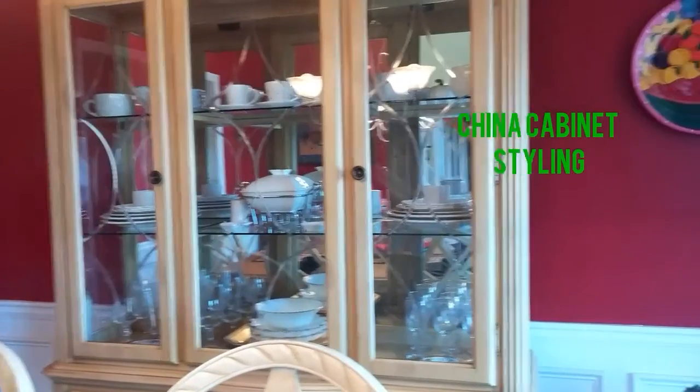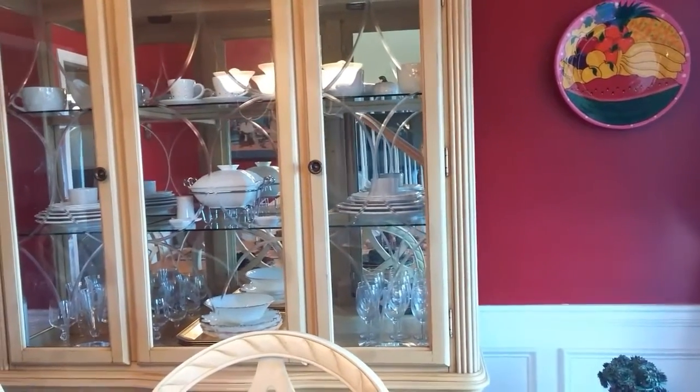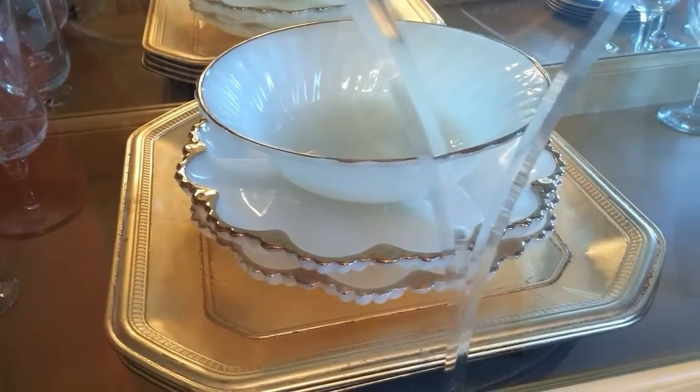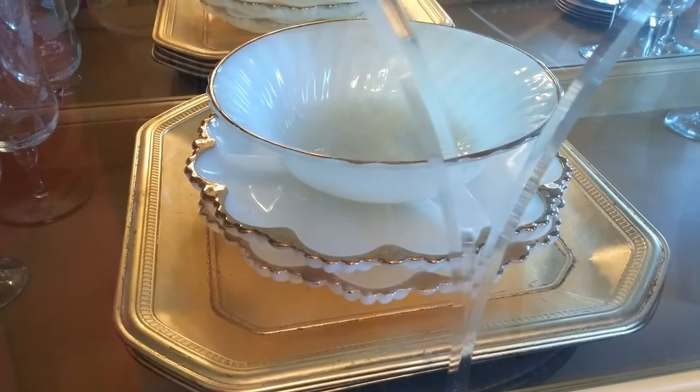I wanted a clean, uniform look in my china cabinet so I chose to go with white dishes and a few gold pieces along with glassware. Here I have white serving dishes trimmed in gold, and underneath I have gold chargers.